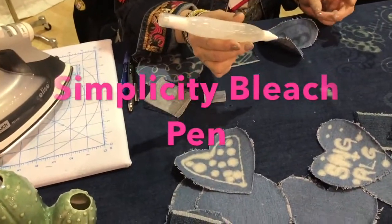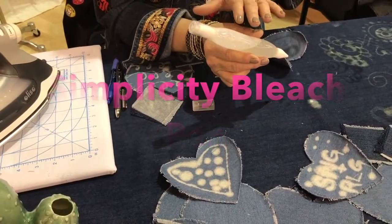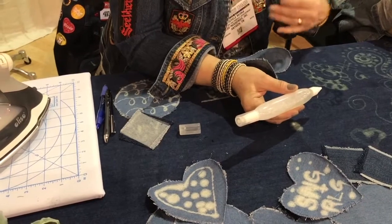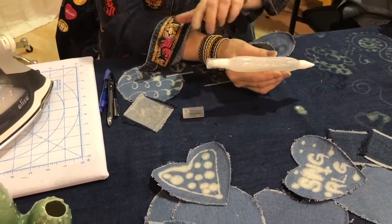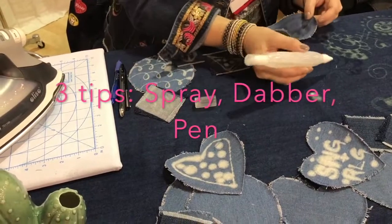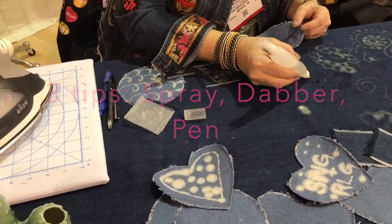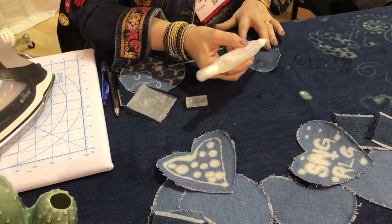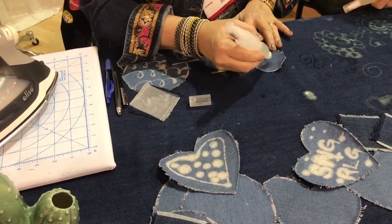This is a simplicity bleach pen — you fill it with bleach gel, and you can also use other things like watered-down paint. It has three options: a spray, a dabber, and the pen. You just gently press and you can free-form or draw with a stencil.